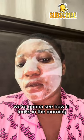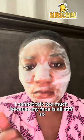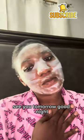An hour later, ready to go to bed — that is how it looks, already working. We're gonna see how it looks in the morning. I cannot talk too much because my face is all stiff. Okay, see you tomorrow, good night.